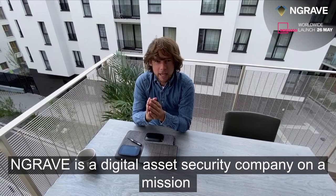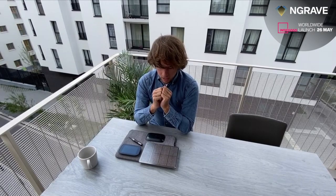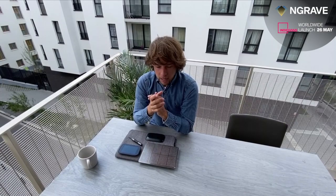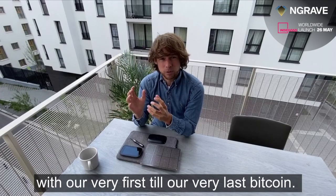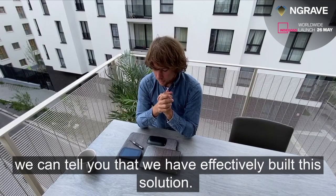Hi everyone, my name is Ruben Merre. I'm co-founder and CEO of Engrave. Engrave is a digital asset security company on a mission to radically improve your security and ease of use when managing your cryptocurrencies. Two years ago, me and my two co-founders came together with the same problem: which solution would we entrust with our very first and our very last Bitcoin? We just couldn't find the answer, so we decided to build it ourselves.